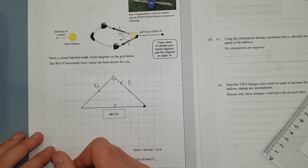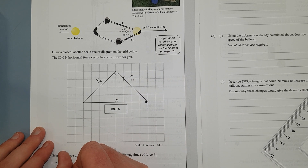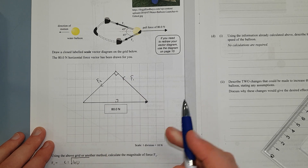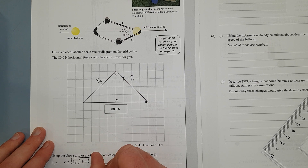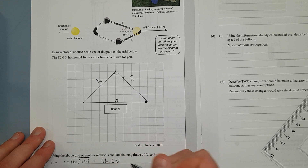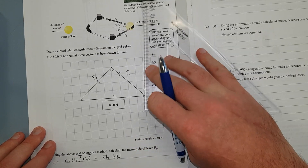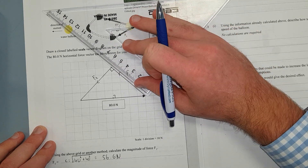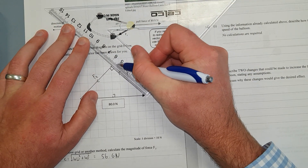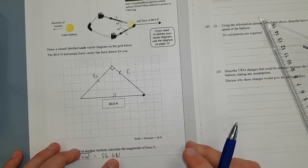We have A squared plus B squared equals C squared. The hypotenuse C equals the square root of 40 squared plus 40 squared, because each square represents 10 Newtons — so 4 squares is 40. Square rooting that gives me 56.6 Newtons. Just to double-check: that should be about 5.6 centimetres on the grid — and measuring it we get roughly 5.5 to 5.6 centimetres. Close enough. So F1 equals 56.6 Newtons.